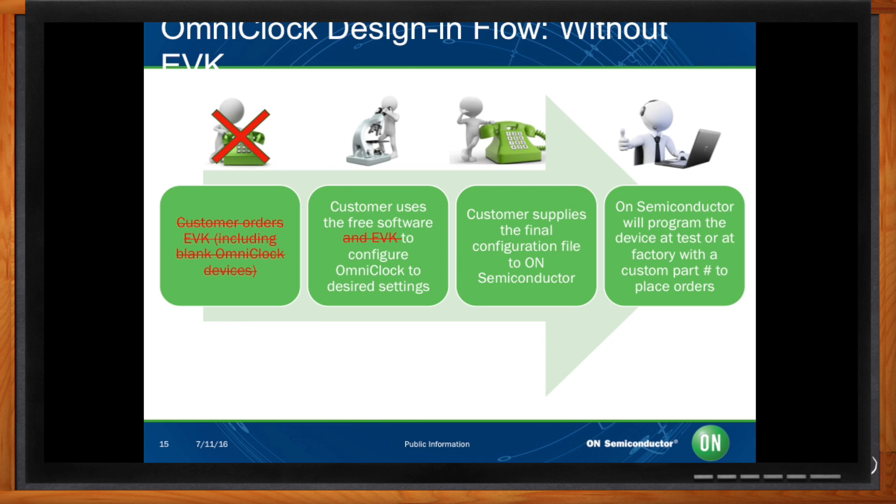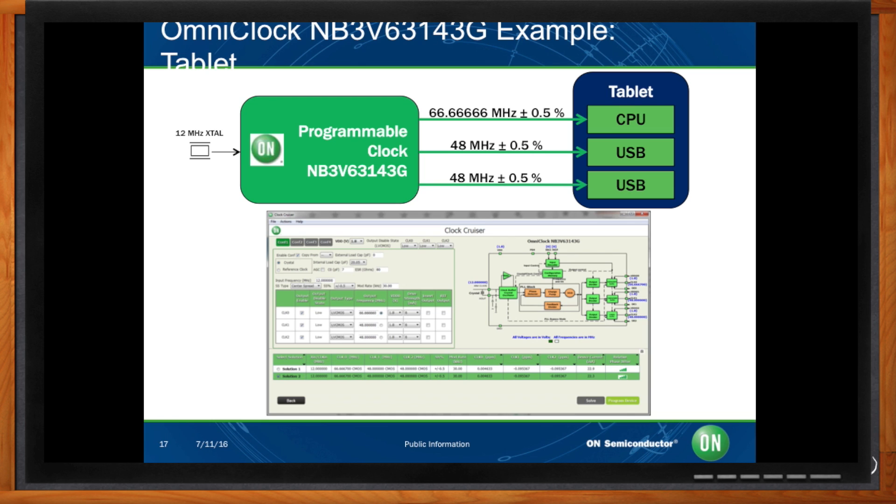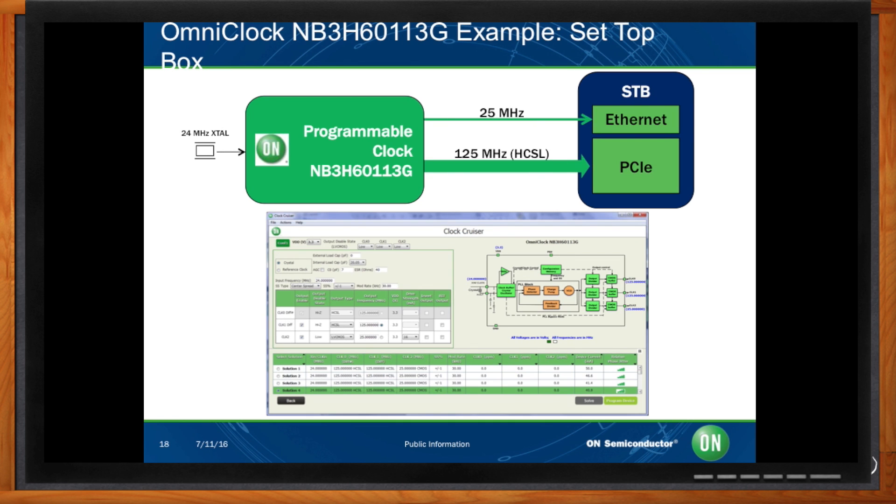Let's review some application examples. The NB3H63143G is our QFN16 device in a 3.3V environment, set up for an industrial control plane application. As you can see, the device can generate three unique frequencies required by the application using a low-cost 25 MHz crystal. The NB3V63143G is the QFN16 device in a 1.8V environment, more suitable for portable applications like a tablet. In this example, the device uses a low-cost 12 MHz crystal to generate three clocks, where a plus or minus 0.5% spread spectrum is applied on all outputs to reduce EMI. The NB3H60113G is our WDFN8 in a 3.3V environment used for set-top box applications to generate a differential HCSL clock for PCI Express and a single-ended 25 MHz clock for Ethernet.